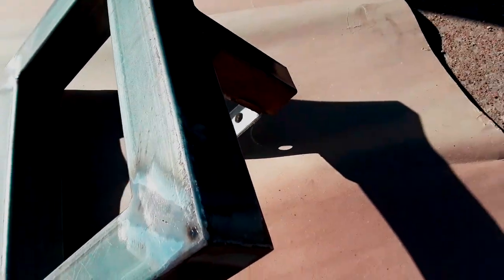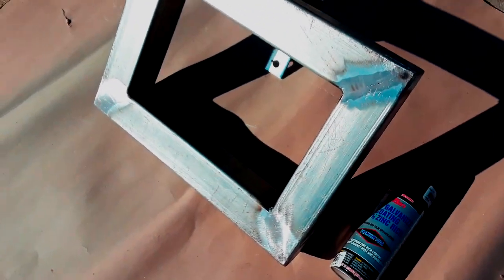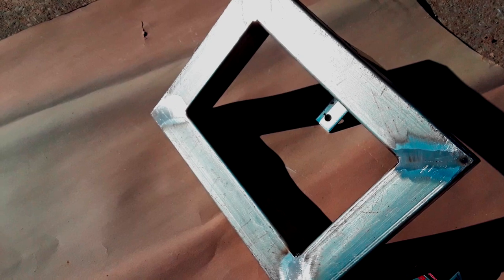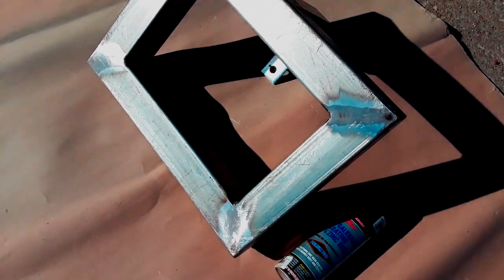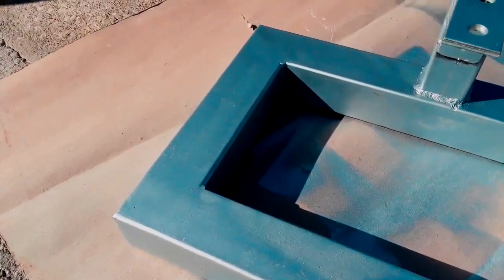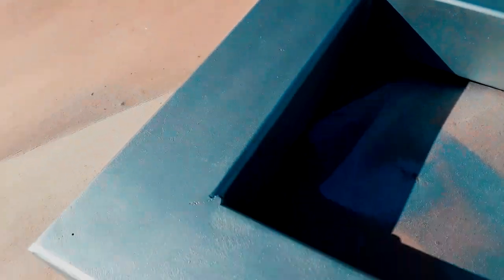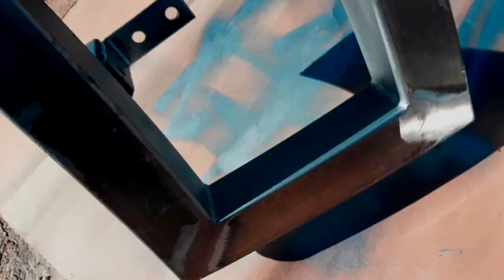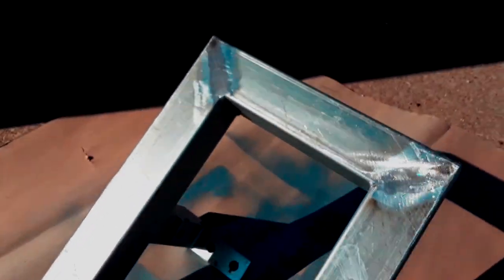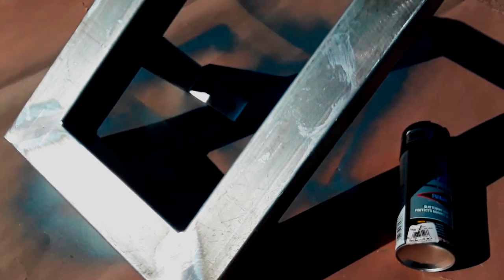We'll get the spots where we can't reach once it's mounted, then mount it and start working on the operator. Got the bottom and the sides spray painted, looking pretty good. I didn't spray paint the top because I'll be welding to that and I'll spray paint it after the fact.